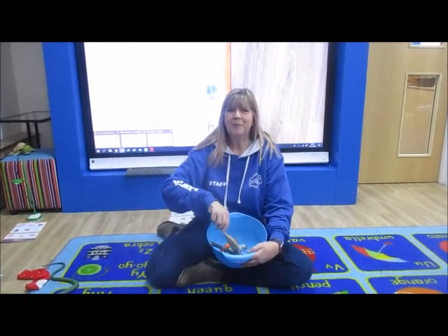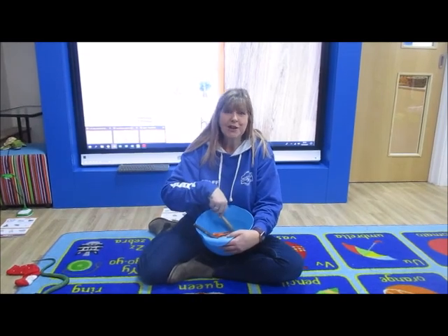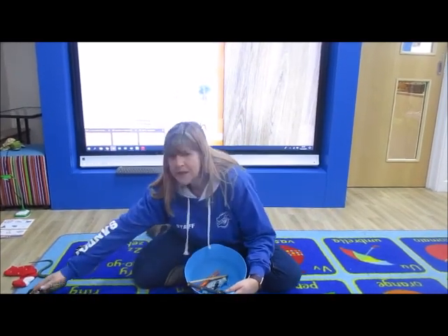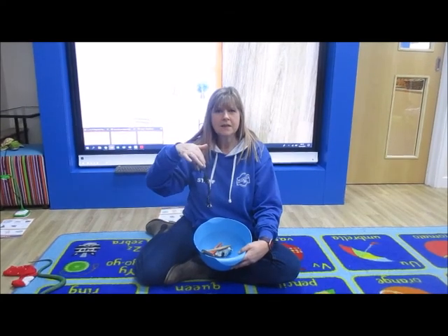Are you ready? We're making lots of silly soup, we're making soup that's silly. We're going to cook it in the fridge to make it nice and chilly. In goes a spider. Spider, scissors, stick, seal.